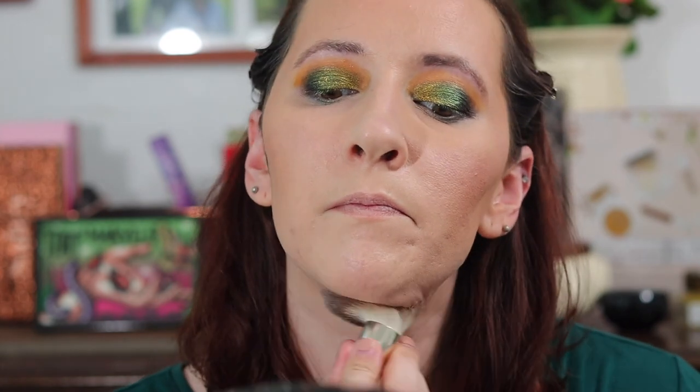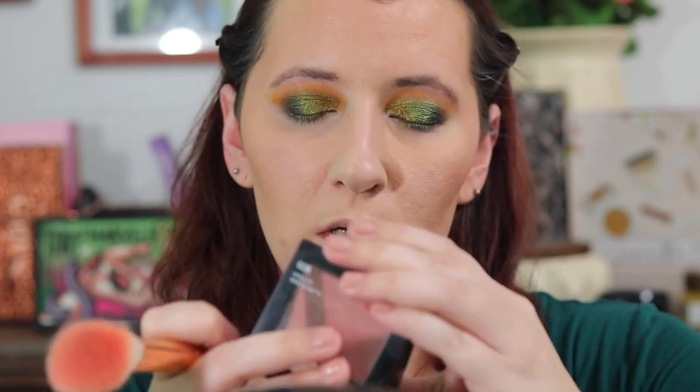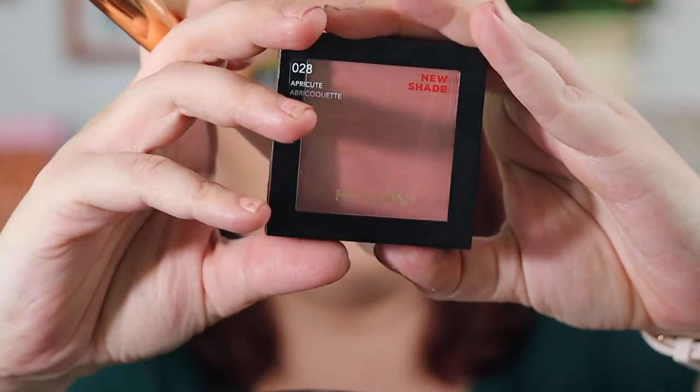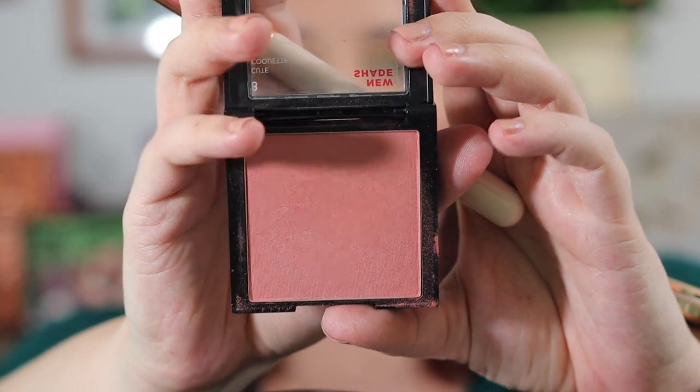I'm going under my chin and down my neck. Then I'm taking the Revlon blush in Apricute and going to use that to get some color on my cheeks.